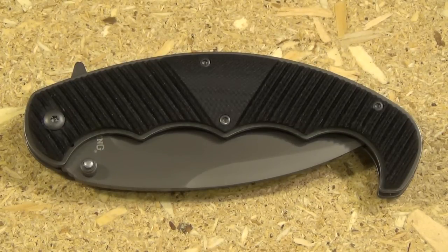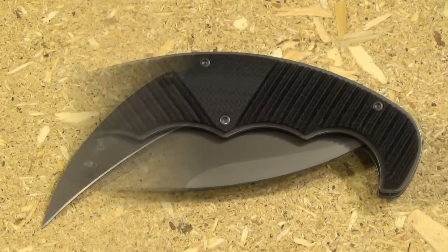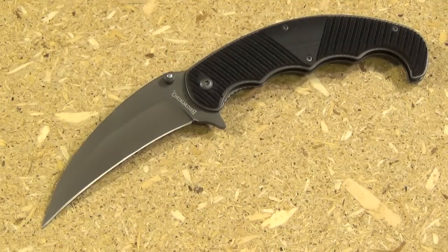G10 handle scales. The price on this is around $18. It's a liner lock. And look at that blade. This is part of Browning's Black Label line — that is Browning's tactical line. It includes the Shock and Awe tomahawk and a whole bunch of assorted nasty items.